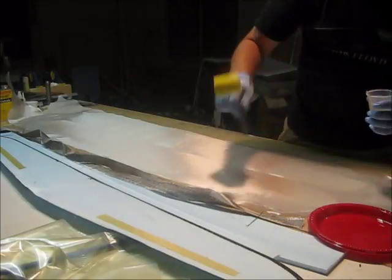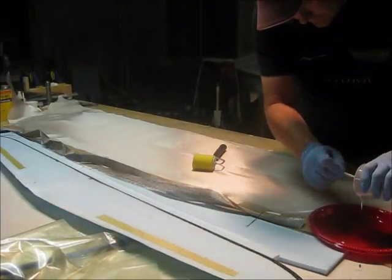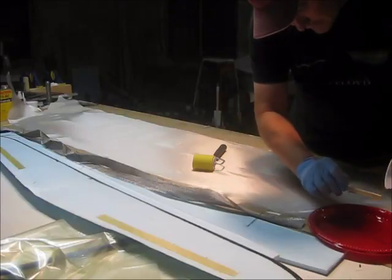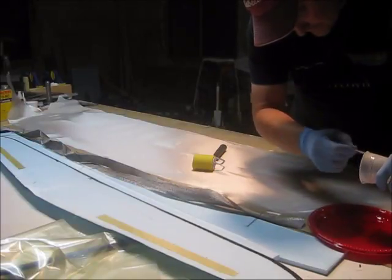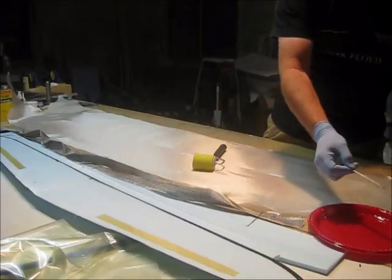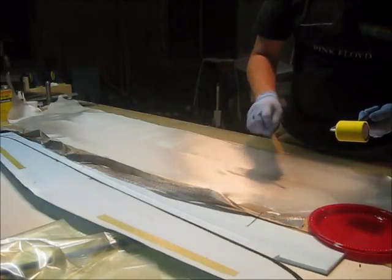So I use a roller and I put the epoxy on a plate. I use West Systems 105 epoxy with the slow-set hardener. It has about a 30-minute pot life — it has a lot longer than that once it gets thin, once it gets spread out on the glass.